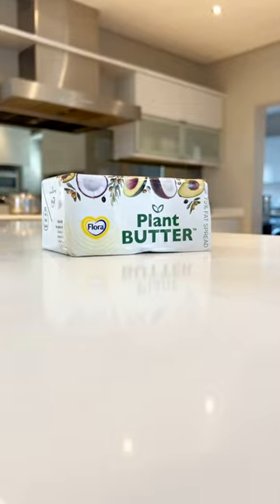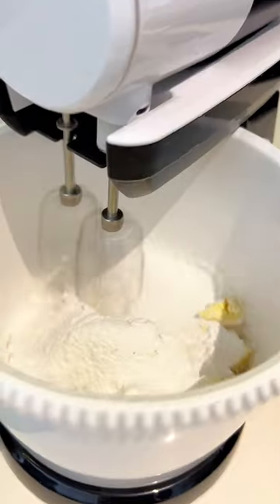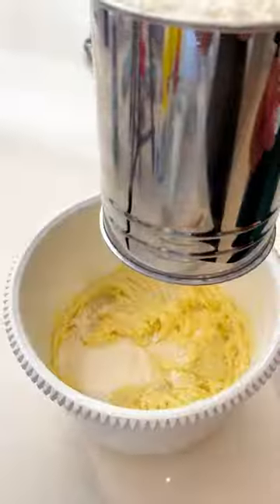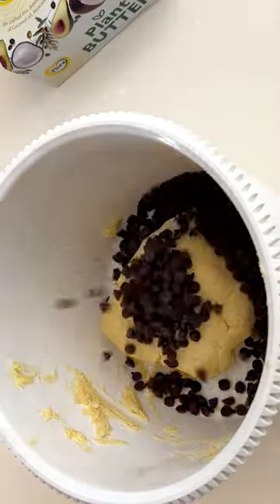Three ingredient cookies served three ways. All you need is plant-based butter — sift in icing sugar and blend. Next, sift in your flour and fold until a smooth dough is formed, then divide into three parts. I added chocolate chips to one.